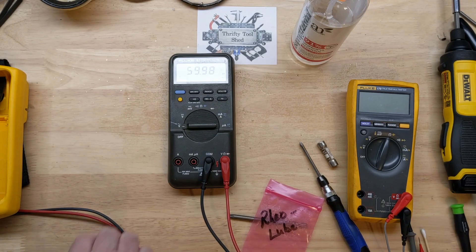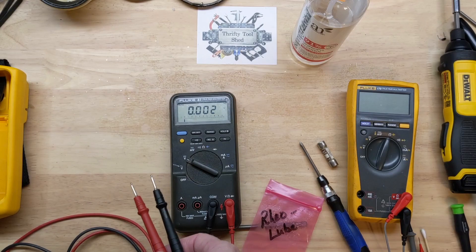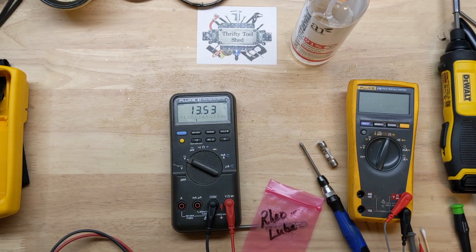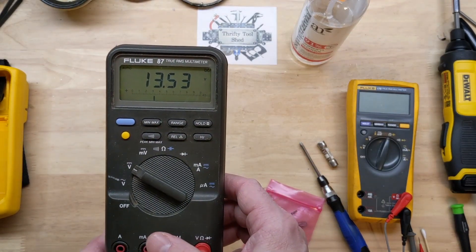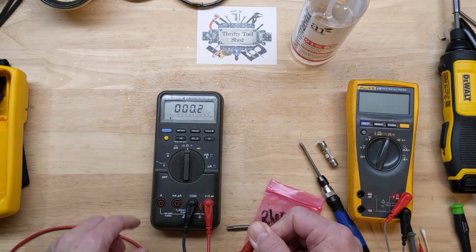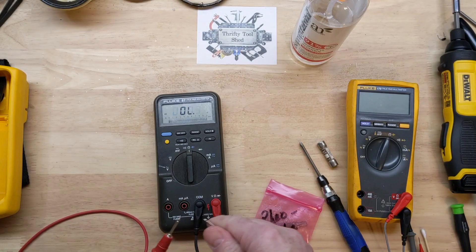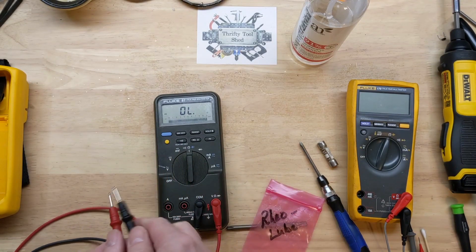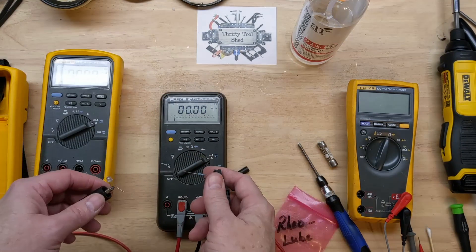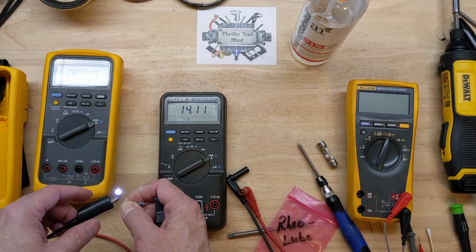Hertz — yep, pretty spot on. Volts DC — power supply on. I got 13.5 volts on the power supply — reading 13.53, perfect. Ohms — I like it. The resistor should be around 14–15 milliamps, and there we go — 14 milliamps. I like it.